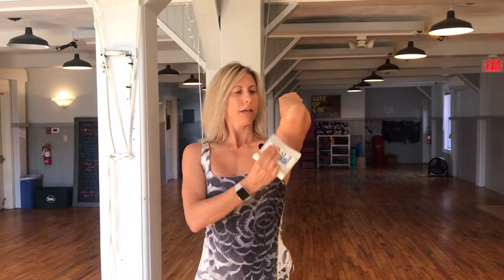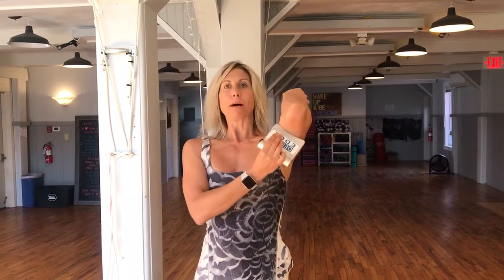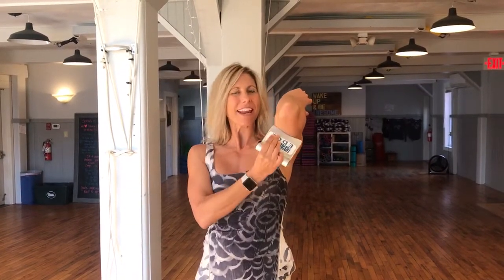We're going to use the Derma Edge to start to gently release that fascia. Notice I'm going in one direction — this is the direction that's bumpiest for me, that's why I'm going in this direction. You don't need to press too hard, you don't need to cause bruising or pain, just until it feels a little less bumpy or a little looser.